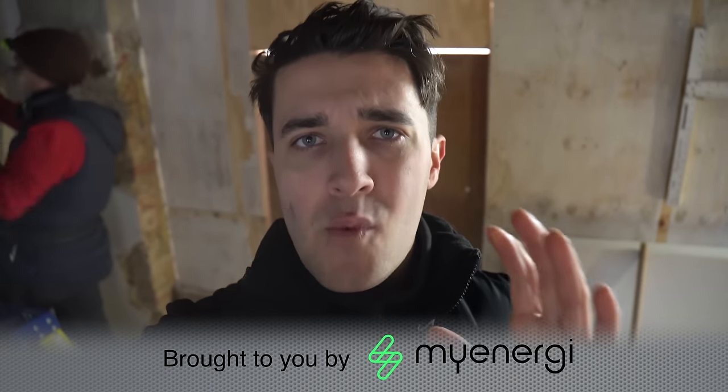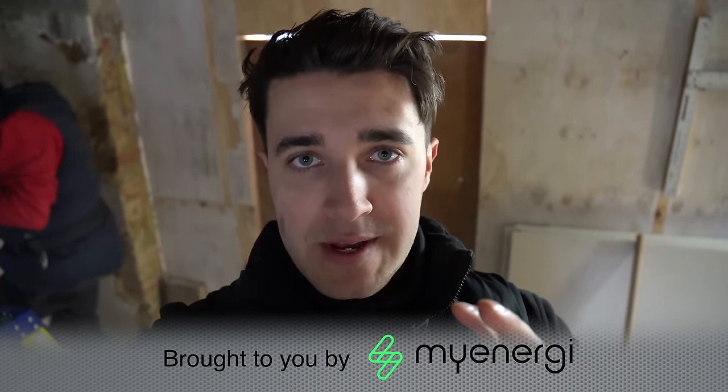Welcome back. If you've ever wondered how to splice fiber optic cables, or even what fiber optic cables are and how they work, you're not alone — I've also wondered that. But today we're going to be doing that, and I'm being taught by none other than Mr. Spicy Electrical himself.